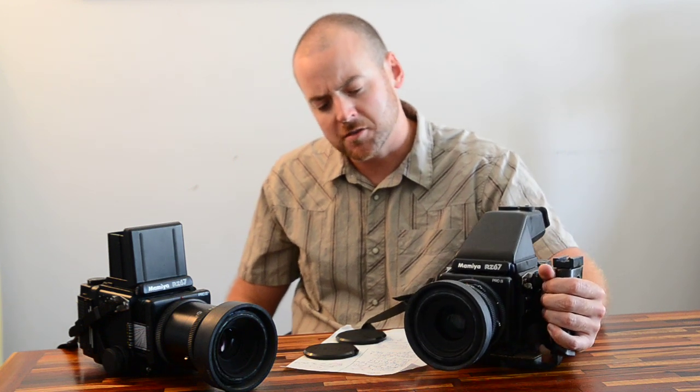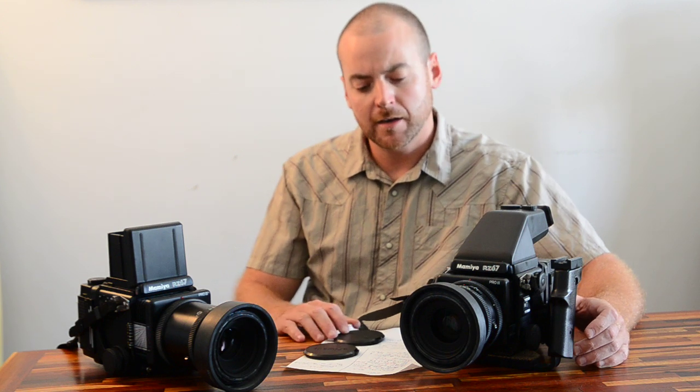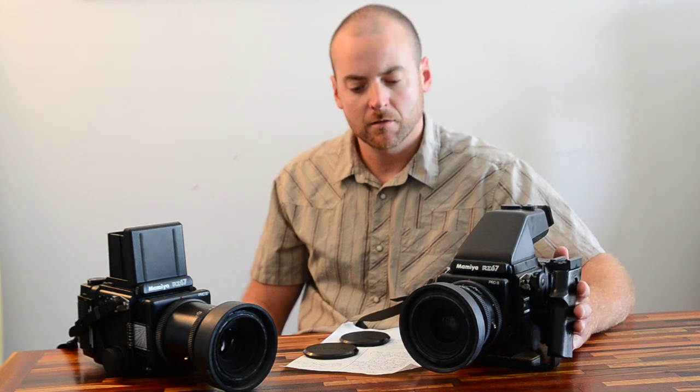You're going to be able to enlarge your images to basically any size that you need because of the size of this negative. No digital camera can touch this camera in terms of photographic sharpness and quality.